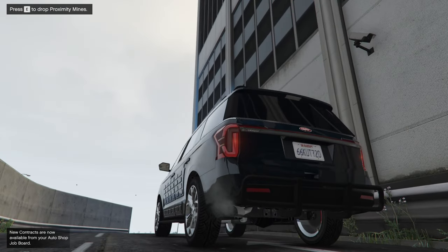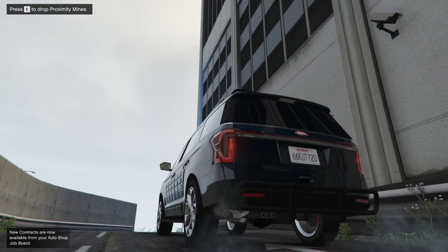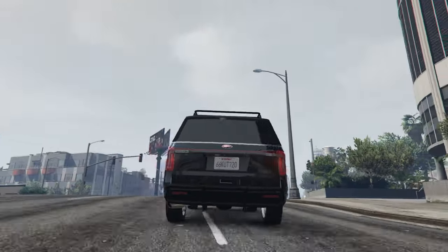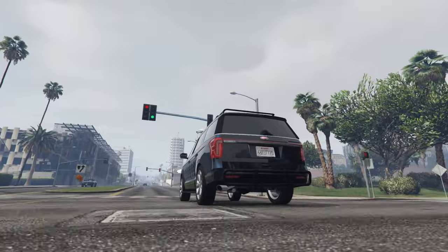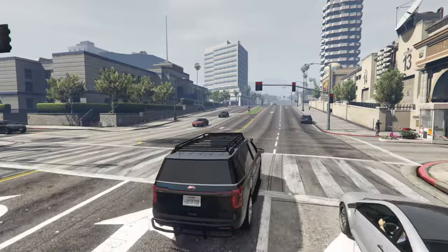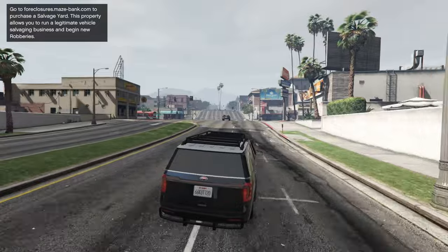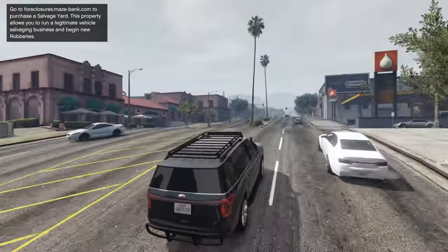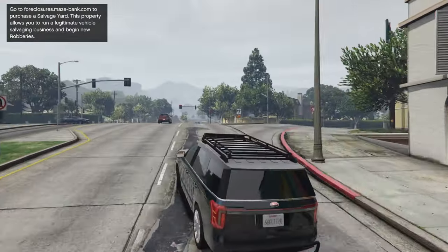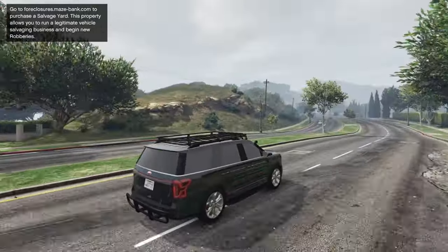Let's quickly take a listen here. I like the sound. I think it actually sounds relatively good for being a bigger sort of SUV — it doesn't sound bad, that's for sure. So that's a welcome addition. It kind of reminds me of the Ford Explorer ST. I feel like that's kind of what Rockstar was going for when they made this thing.